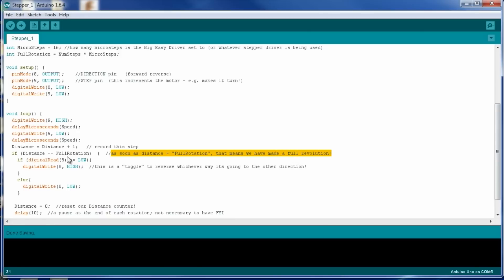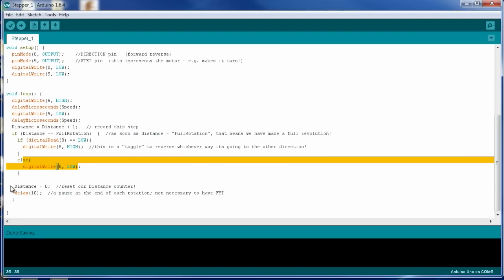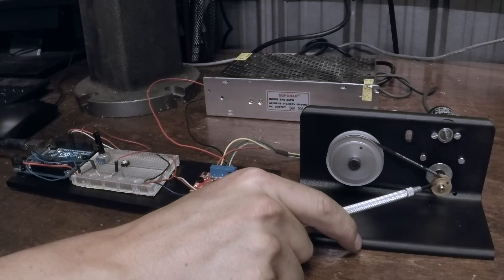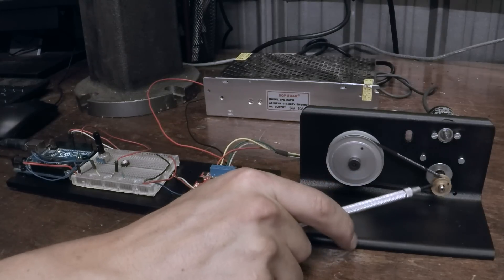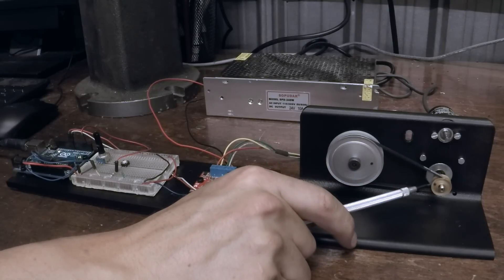When we hit the full rotation, we change pin 8: if it was low, set it high; if it was high, the else sets it low. Then reset distance to zero. There's an encoder here I'm excited to use in the next video — one criticism of stepper motors is they can skip or miss steps and don't know how far they went. We'll hook that up to see how accurate this really is.